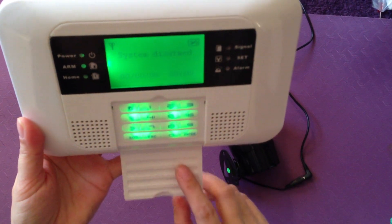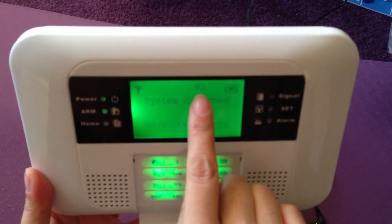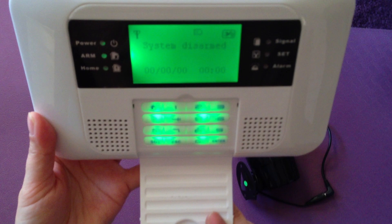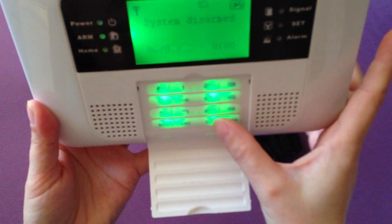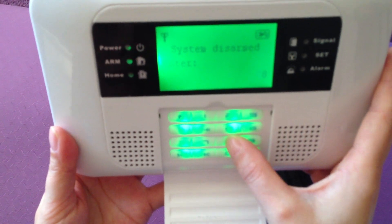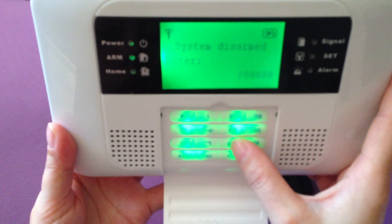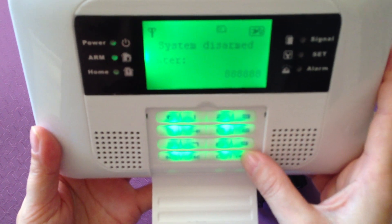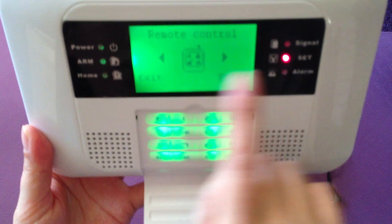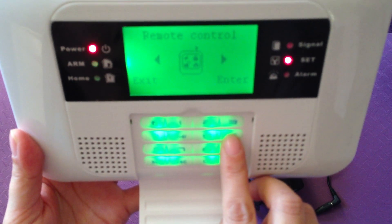Wait until the system starts. When you see the GSM icon flash, you can press the password: 8, 8, 8, 8, 8, 8 — six times — then press ENT. This is the menu. Use the forward arrow to choose the menu.